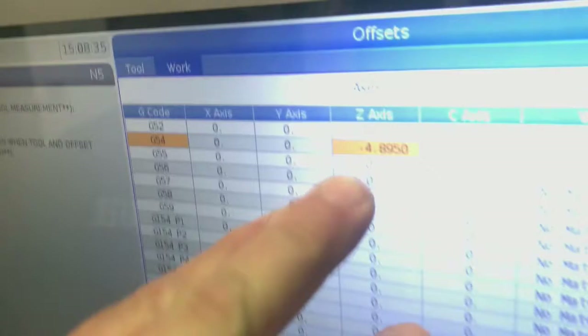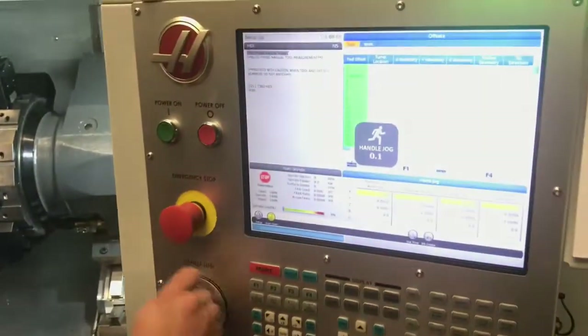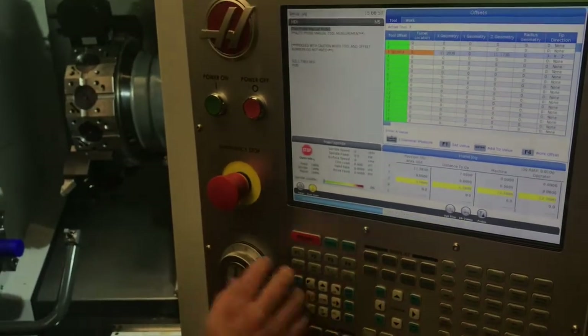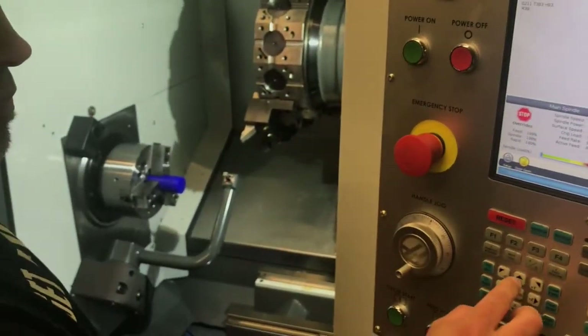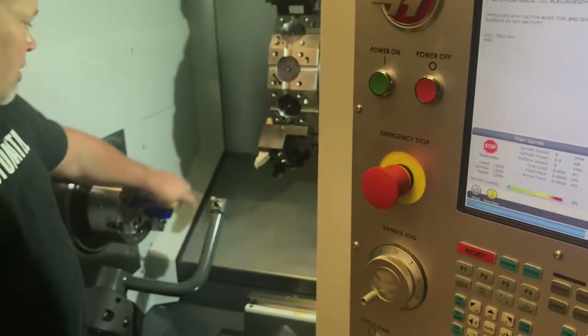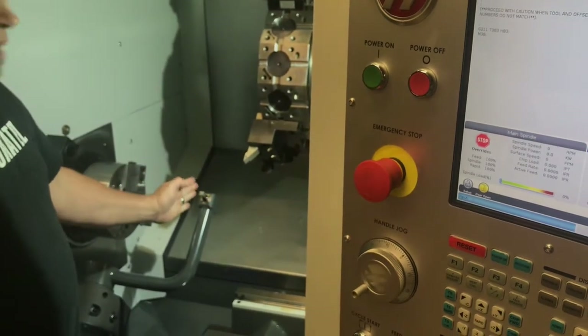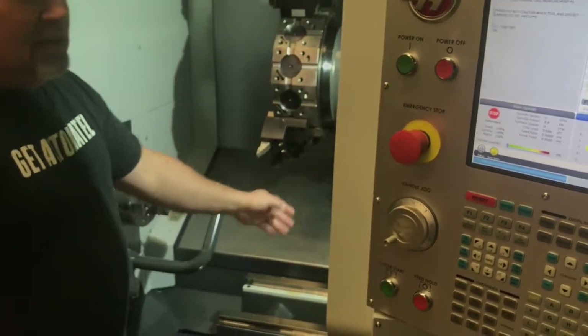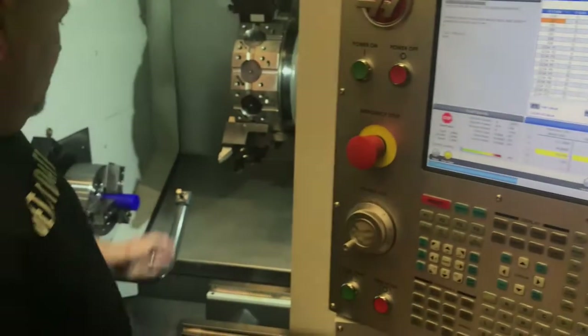The number that pops up for the Z axis G54 location — remember that your G54 work offset is always a shift of all of your tools from the tool setter to the face of the part. So there's no magic here. This negative 4.8 inches means that the face of my part is exactly 4.8 inches to the left of my tool setter. If my work offset is negative 4.895, that means the face of my part is exactly 4.895 inches to the left of my tool setter. My tool setter is the reference for all of my jobs. If I was doing a longer shaft, this would be a positive number because the face of the part would be to the right of the tool setter.